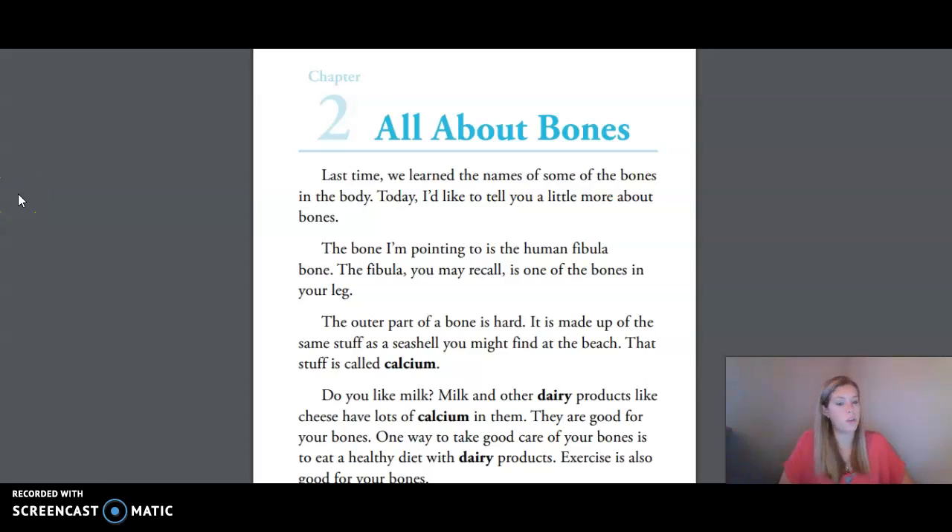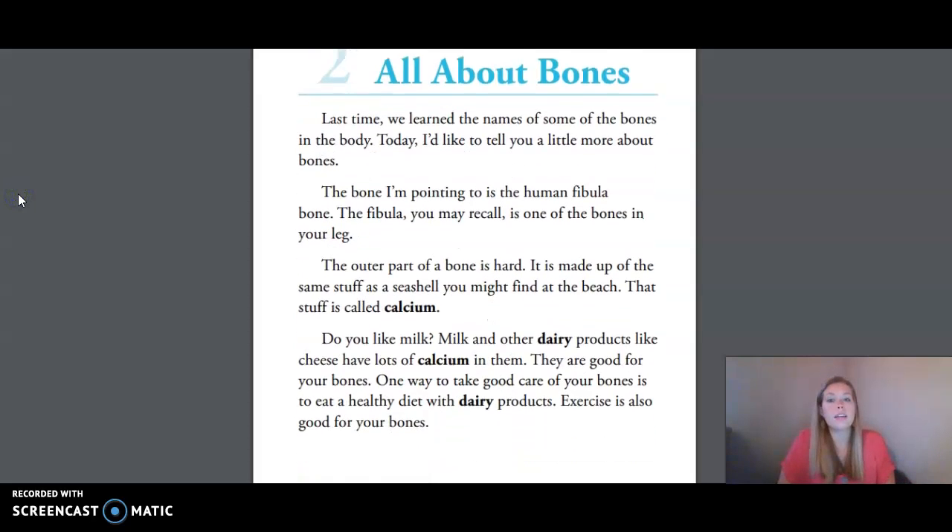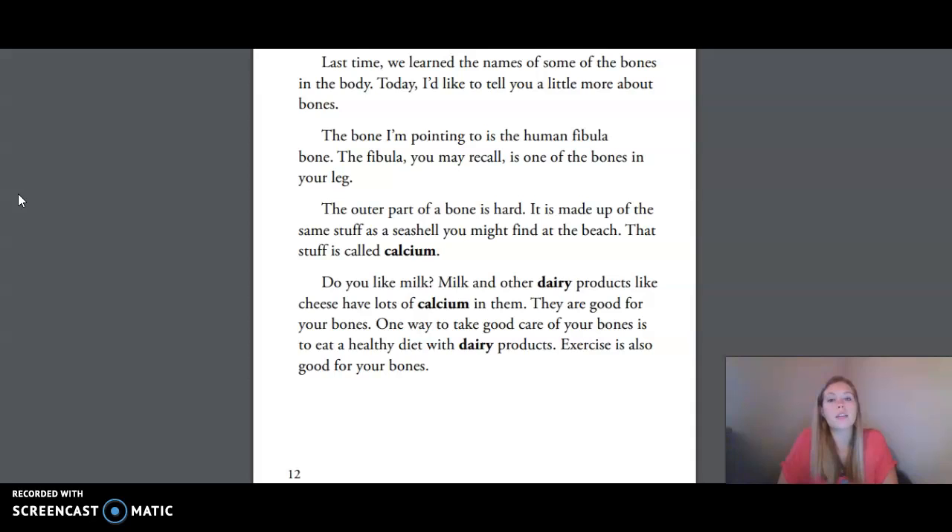Hi friends, today we're doing Unit 3, Lesson 4, The Skeletal System, All About Bones, Part 2. We're going to be reading Chapter 2, All About Bones, in your small reader. Last time we learned the names of some of the bones in the body. Today I'd like to tell you a little more about bones.